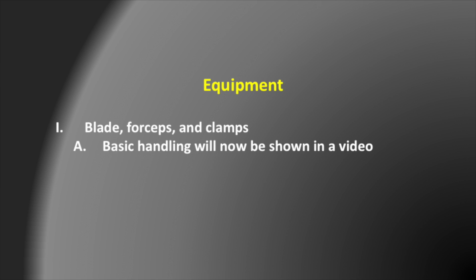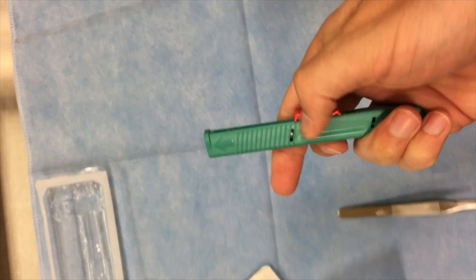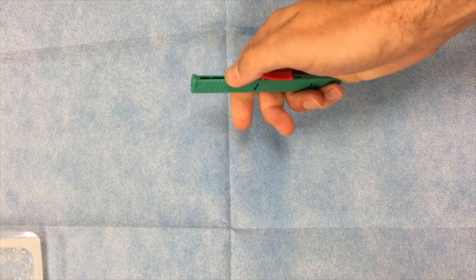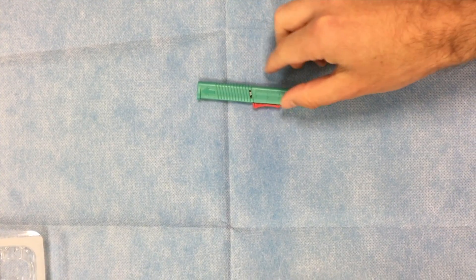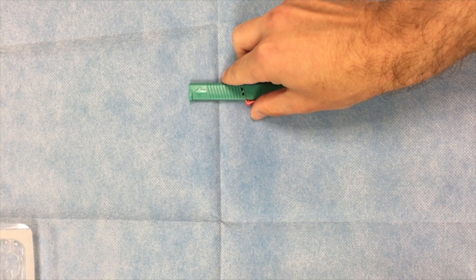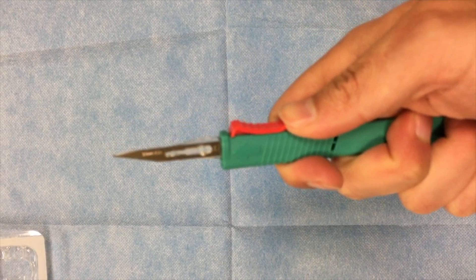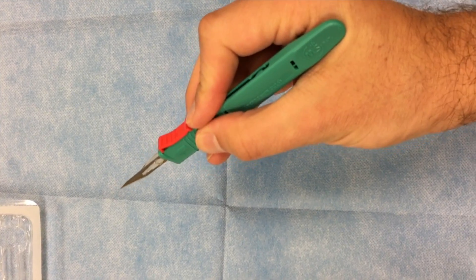We're now going to review how to use a couple of common tools in IR, which include the blade, forceps, and clamps. I'm going to show a few videos of basic handling. This is an example of a blade. There are lots of ways you can potentially hold this — some people will grab it like this, some people will try to grab it underneath. The correct way that it's taught is to imagine it's a pencil: just pick it up like a pencil. This will release the sharp end and give you the most control.